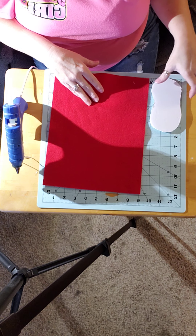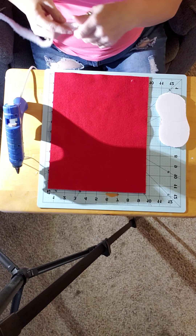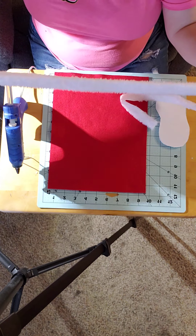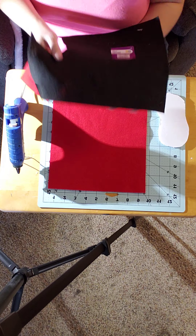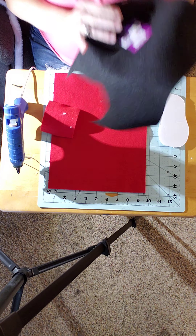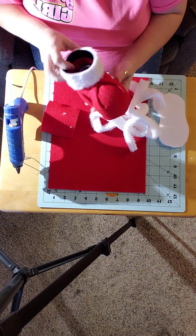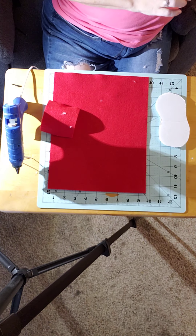You'll also need a glue gun. I got one of the cute little tree skirts from Dollar Tree — this is the part that comes off around the edge, and look how much you get with this, you get a bunch. And a piece of black felt to use for the bottom — you can use any color you'd like. The trim that came off the tree skirt I'm going to use for the little fur around the top.